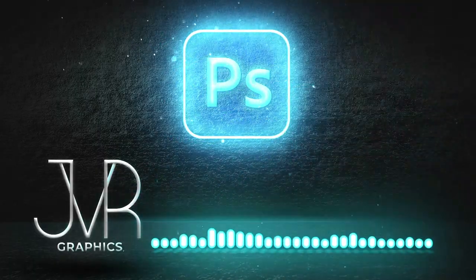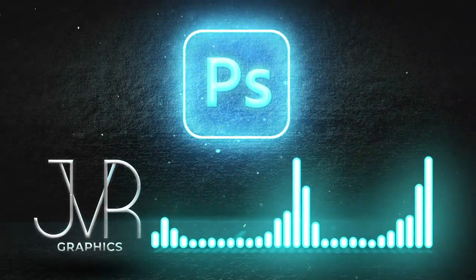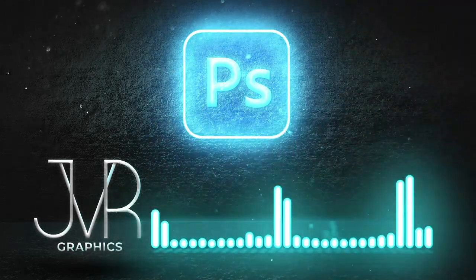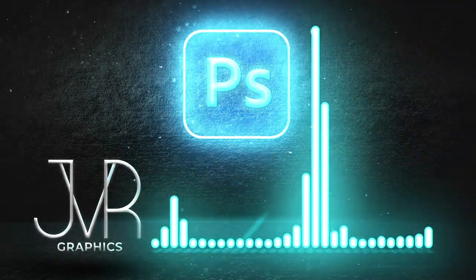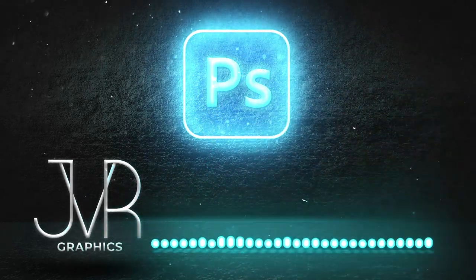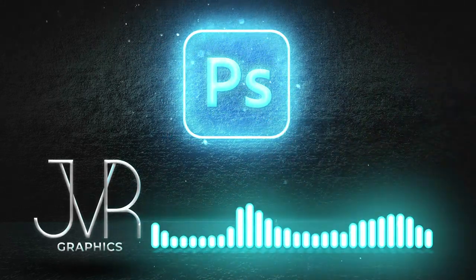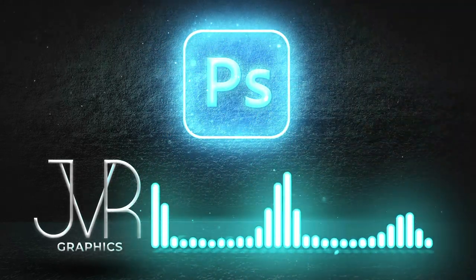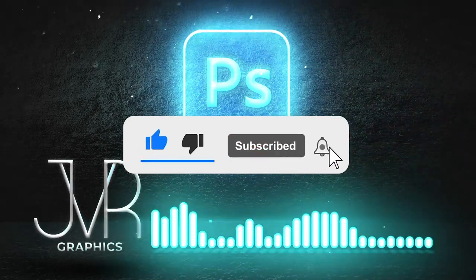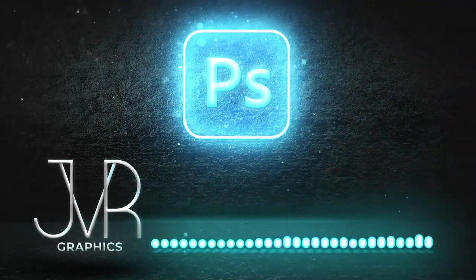What's up guys, welcome to a brand new video. Today I'm going to make a really nice Romelu Lukaku artwork. I saw that a lot of you guys liked my live stream last weekend, so I thought it's a good idea to take you through my entire work process from beginning to end so you guys can learn and follow each step.